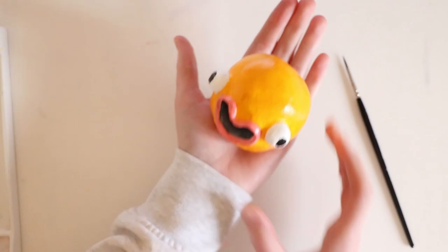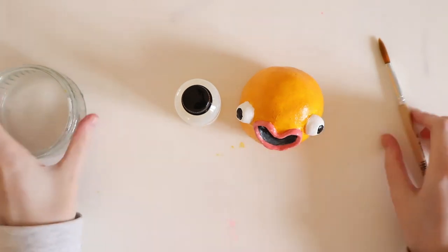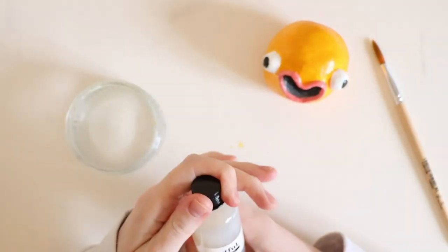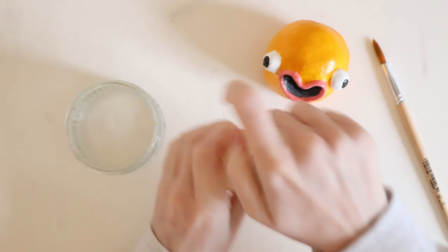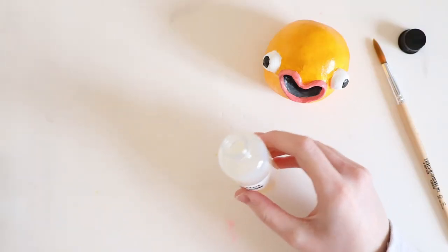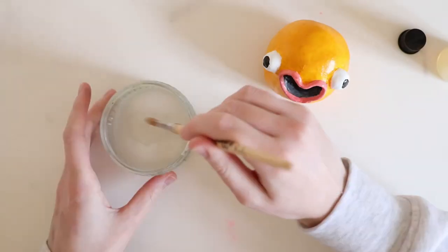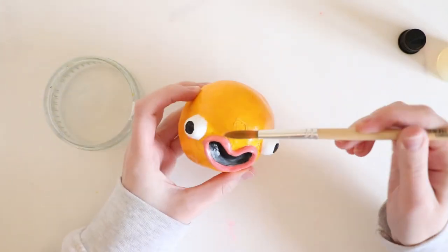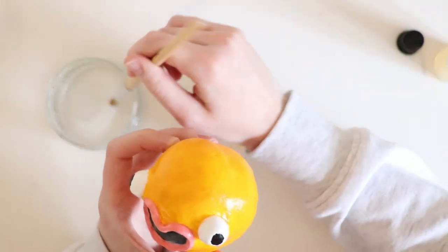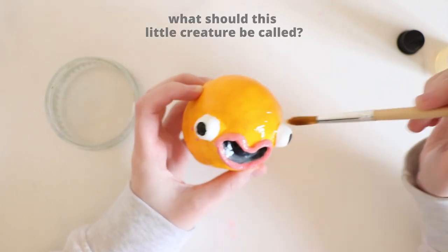I'm actually really happy with how it turned out. It just needs a name now. It's not finished yet — I need to add the Artful Gloss. So I pour a little bit in a tub, take a brush and place it on, and hopefully this will finish and seal my little creature. Please leave name suggestions in the comments below!